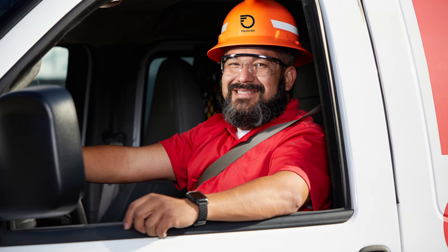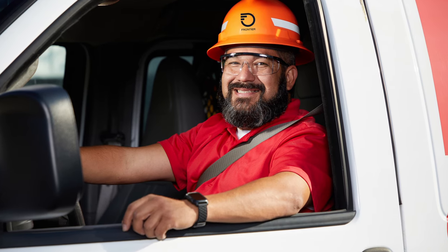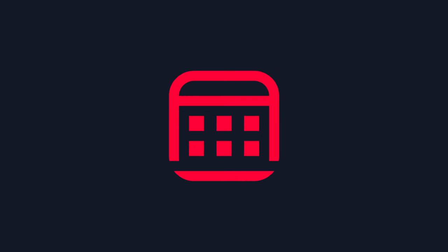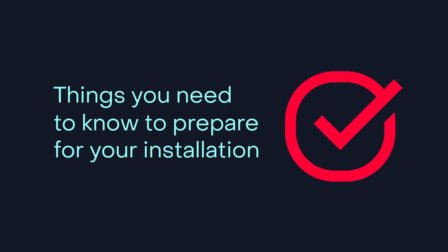Welcome to the Frontier family. Thank you for your recent order for Frontier Fiber Internet. You've made a great choice. In a few days, a technician will install your new fiber service. Before they get there, here are a few things you need to know to prepare for your installation.